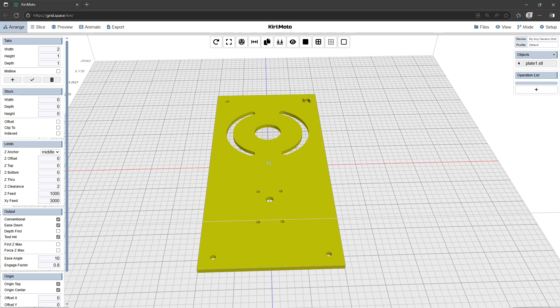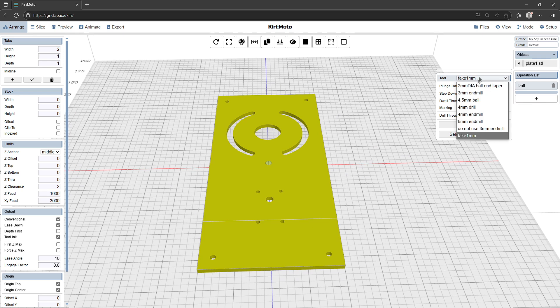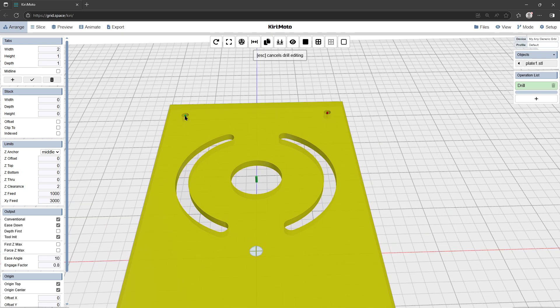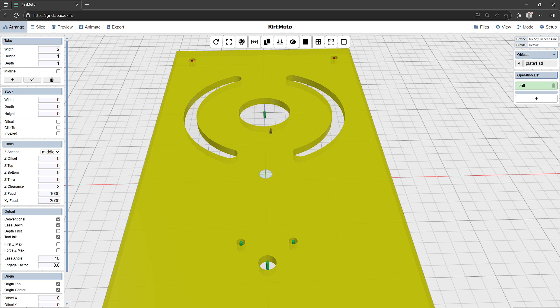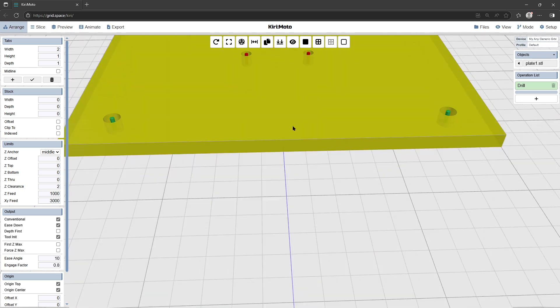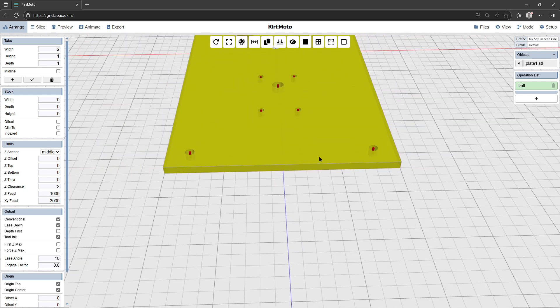First we'll load up a drill process that's already selected the correct tool — my fake one millimeter drill — because I'm just going to spot drill the corners like a center punch mark. I'm going to tell it not to drill through by setting that to zero. That's correct, and now I'm going to select the places where I want to do that to. Clicking on them turns them red. So that's the drill operation done.